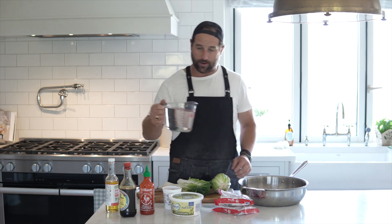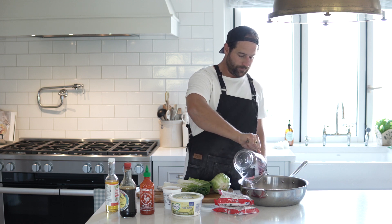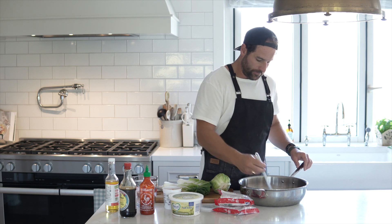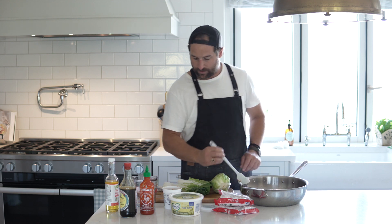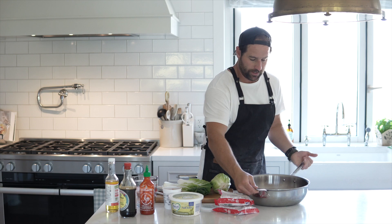Now I'll add my four cups of water — that looks good. Give this a quick little stir, then I'll get this on some heat and start to get it simmering while I chop up the bok choy and the cabbage.